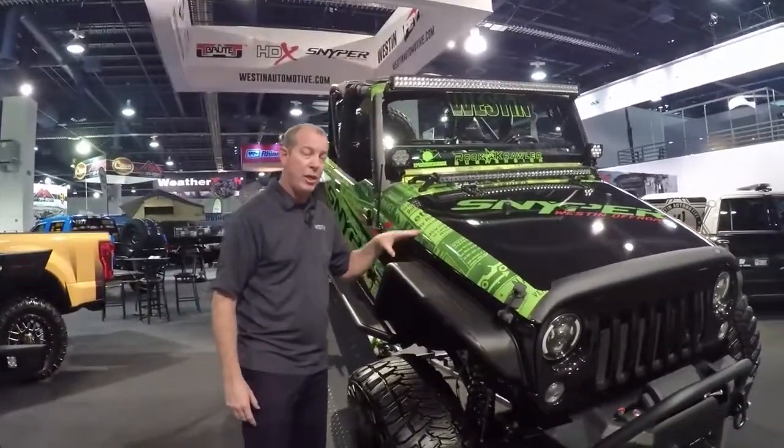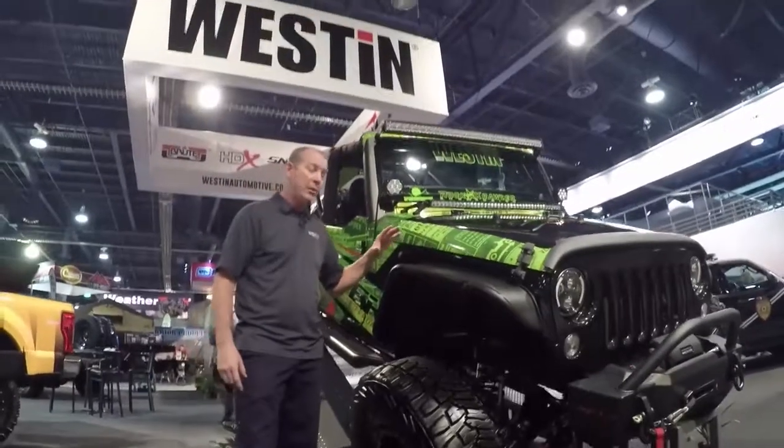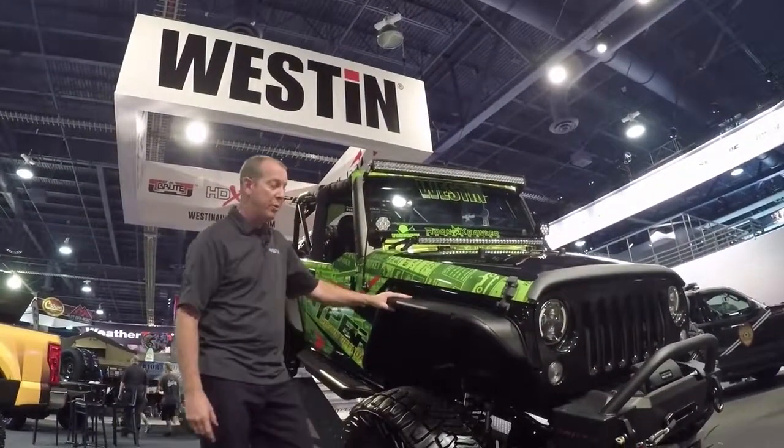These are sold in pairs and are available now from your local retailer. Again, these are a Sniper Weston Off-Road tubular fender.